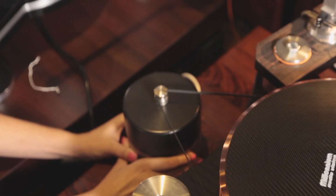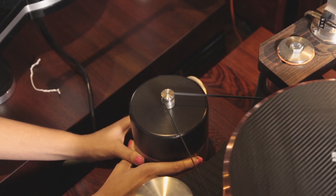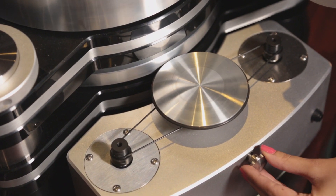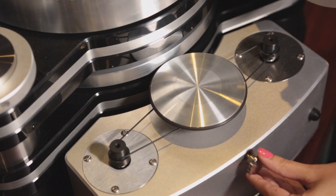Now let's talk about wow and flutter. Every turntable will experience some sort of speed variations, which can be caused by a lot of things — for example, a turntable's belt which is too loose or too tight, or an idler wheel or rim drive which is exerting too little or too much tension on the platter. To achieve the most accurate vinyl playback, it is desirable to have as little wow and flutter as possible.